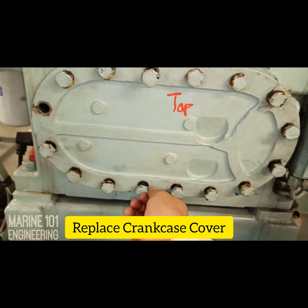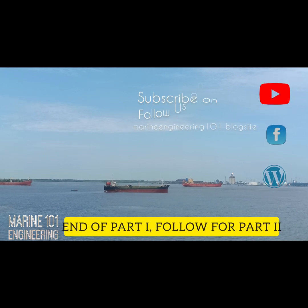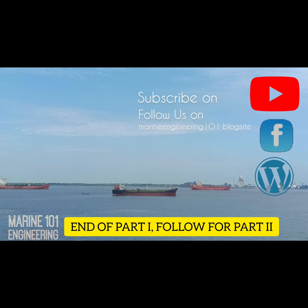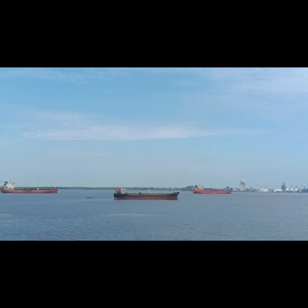If you found this video helpful, please share, comment, and follow our Facebook page. You can also find us on YouTube — subscribe to get more marine engineering insights, or read more at Marine Engineering 101 blog site at www.marineekre.com. Follow for more.